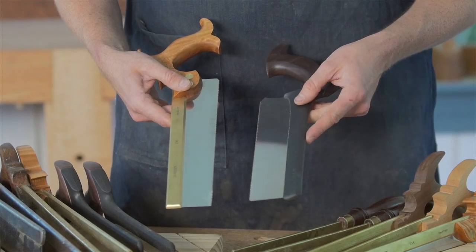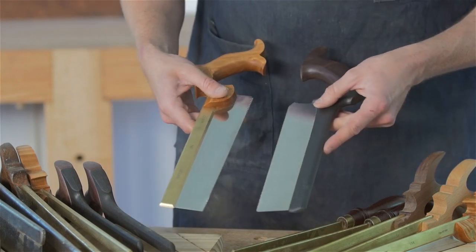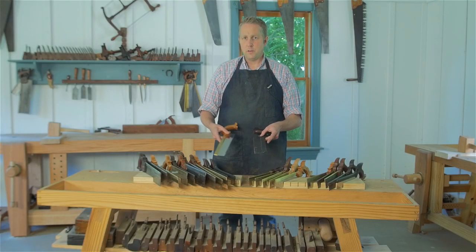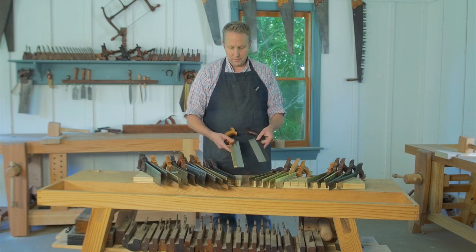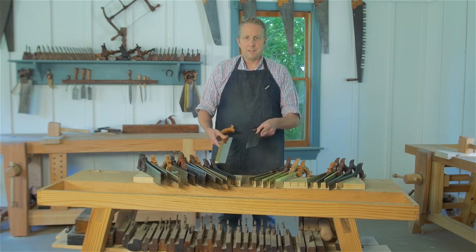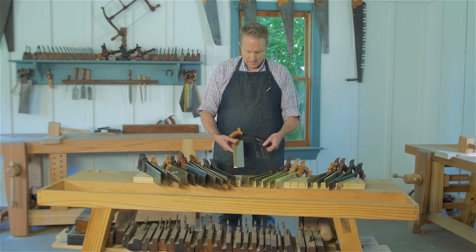As far as price goes: the Lee Nielsen costs about $125 plus shipping from Maine, and the Veritas costs about $70 to $80 plus shipping from Canada. Incidentally, if you do take a class here or are registered for one in the future, both of these companies offer students of our school a discount — so if you've got a bunch of planes and saws you want to buy, wait until you register for a class, as that might save you a whole bunch of money.